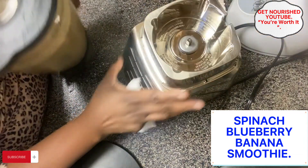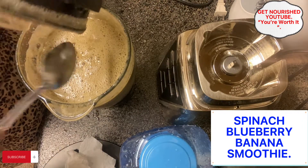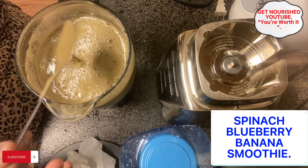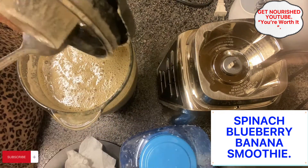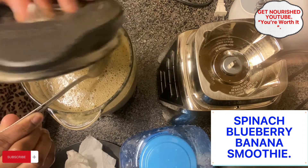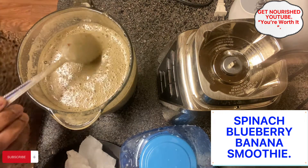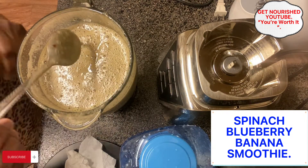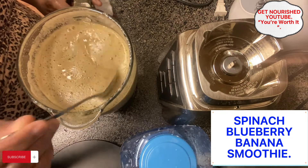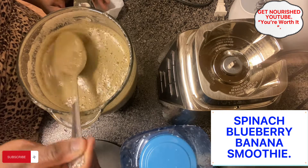The smoothie is ready! As you can see, it's not green — you know why? Because of the blueberries. We used the blueberries, the banana, the apple juice, and the pineapple juice. I didn't use any water in this smoothie, except for the ice that I blended together.